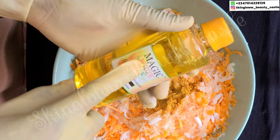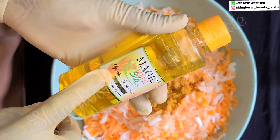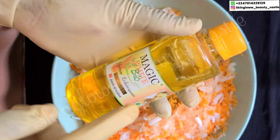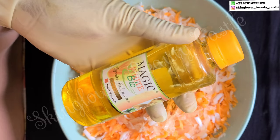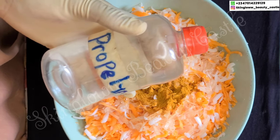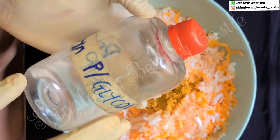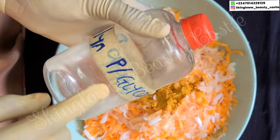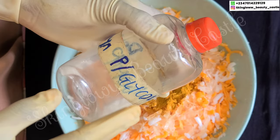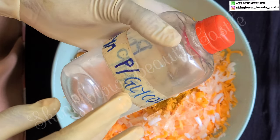Next up we have our whitening glycerin — you can use any whitening glycerin brand of your choice, but I choose to use the Magic White Whitening Glycerin. Next up we have our propylene glycol — propylene glycol will help this soap penetrate deep into your skin to make it work faster, as it enhances penetration of the product into your skin.